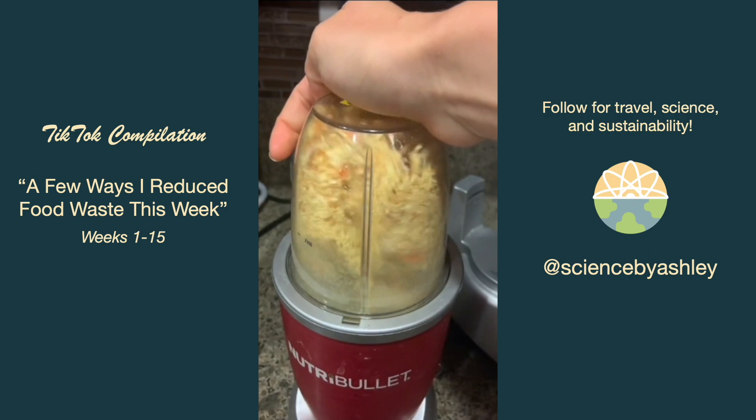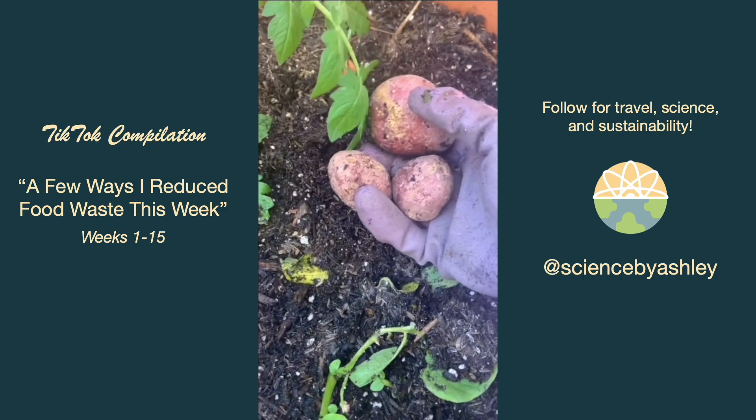A few of my red potatoes had gotten a bit too wrinkled for my liking, so I decided to just plant them in my dirt pot so I could grow some new potatoes.